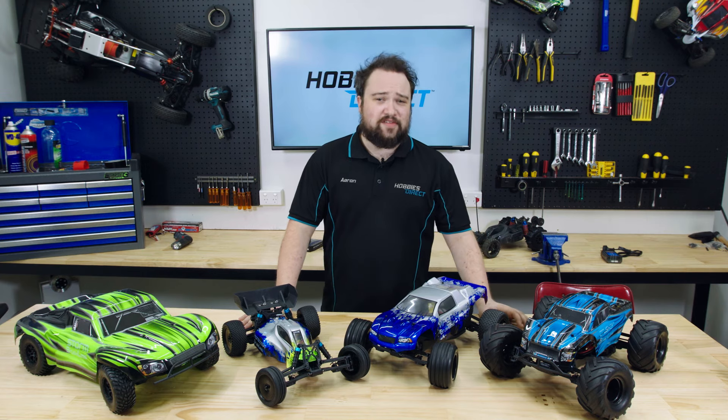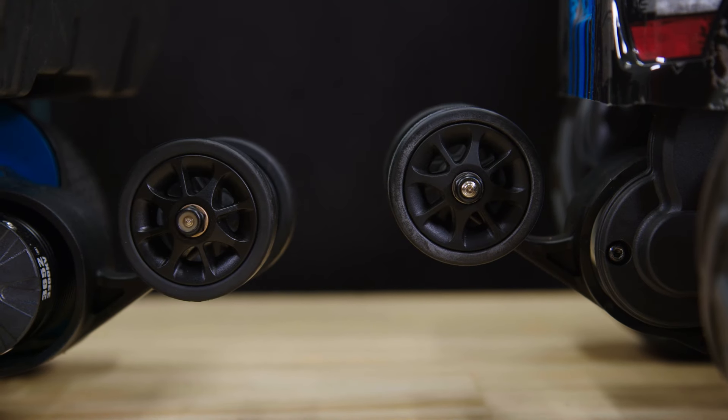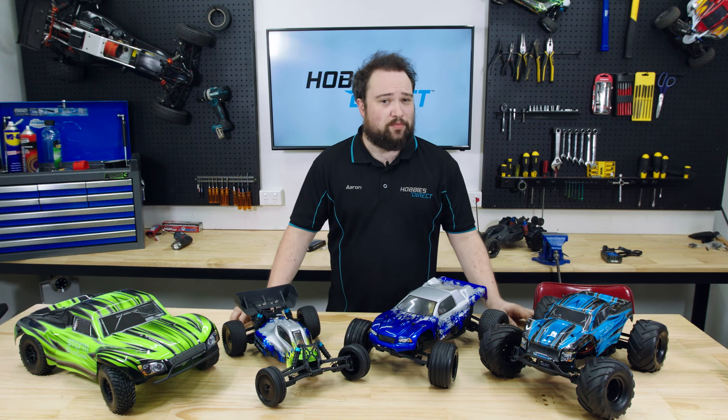Because these four cars are all based on the same chassis, parts from one will fit another. The Crusher has this sweet wheelie bar which can be put on the Mongoose, which is exactly what I've done with mine. But we haven't even talked about the best thing in these cars: the motor and electronic speed controller.